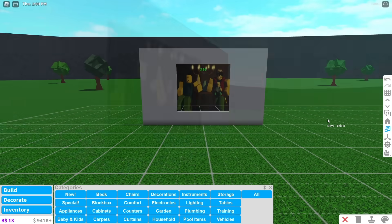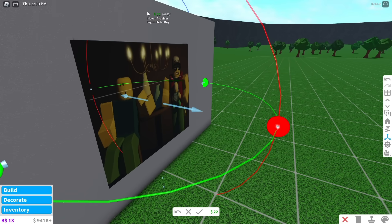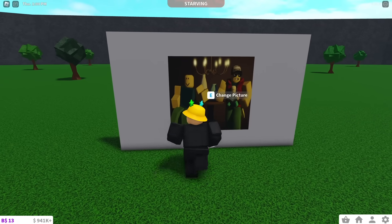If the painting's not in the right place, select the cube with the transform tool and adjust it. And that's it. You now have a painting that you can walk through.